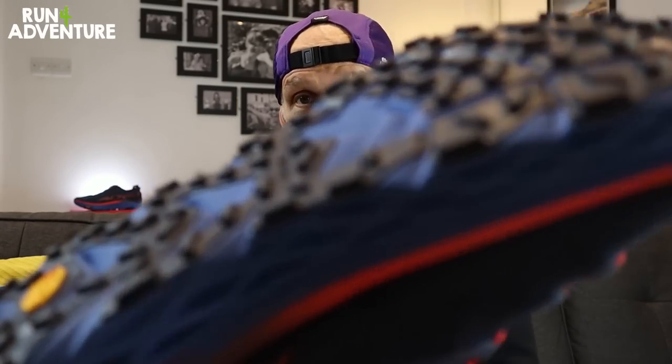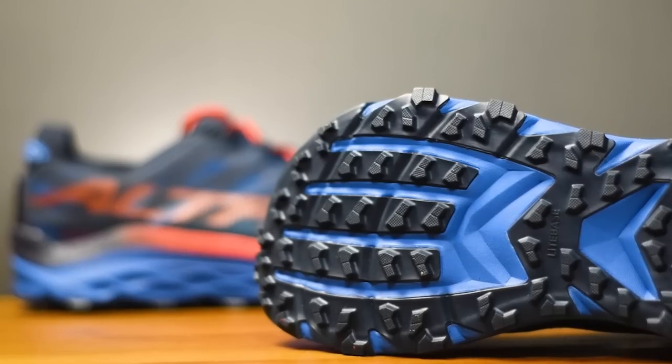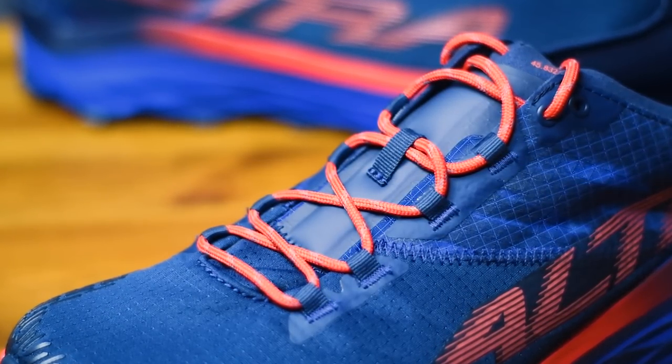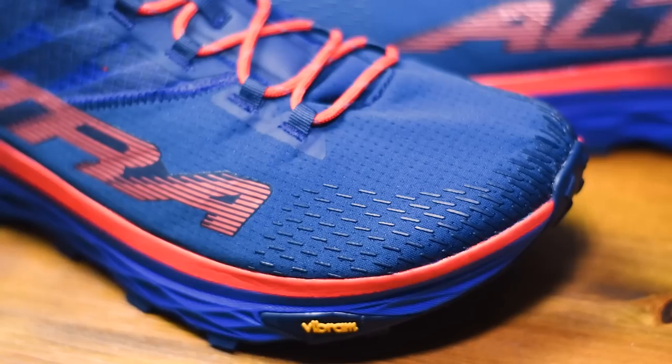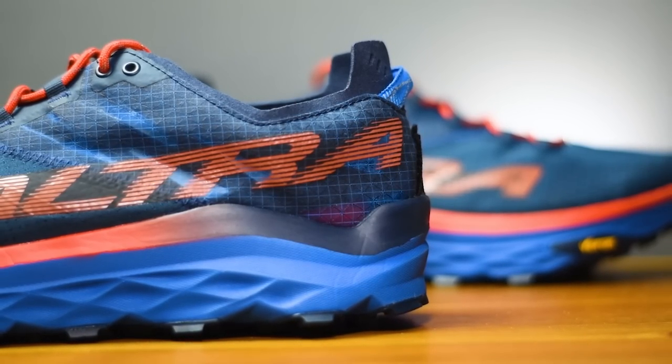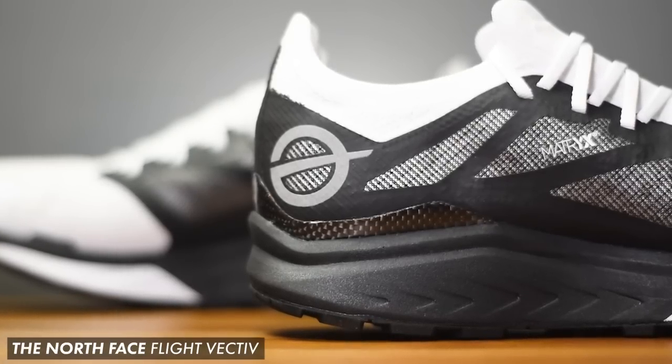It is a trail running shoe so we've got some lugs on there — not the deepest lugs in the world, they look to be around three millimetres. It's going to be muddy out on today's run, so it'll be interesting to see how that outsole performs. Moving up to the upper, because this has been designed for racing over long distances, the upper is pretty stripped back. We've got a quite thin gusseted tongue. There are two different types of fabric — a very soft plush fabric wrapping around the toe box, and a slightly coarser, more transparent material working from the midfoot around the heel, very similar in construction to the matrix fabric used in some Salomon and North Face shoes.